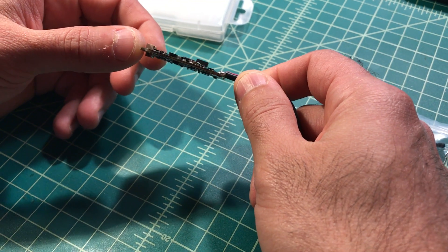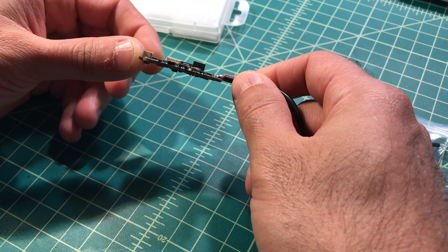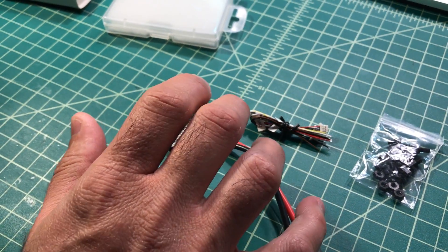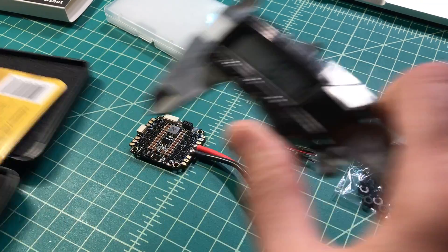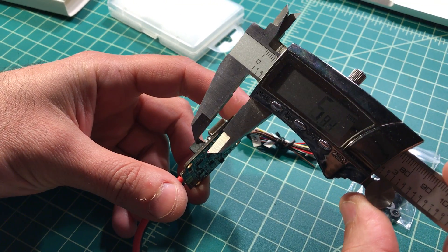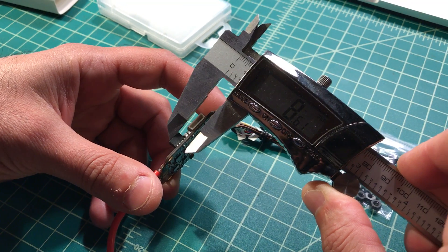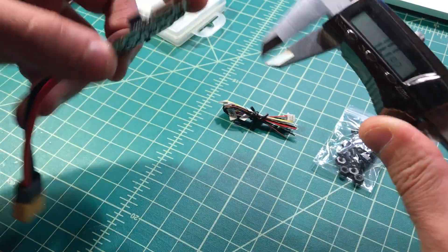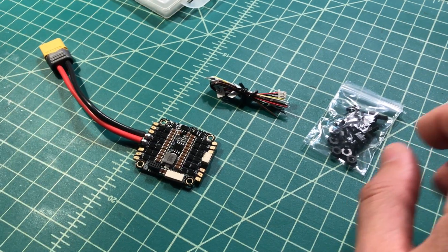It is a little tall — those connectors make it a little tall. I think it's eight millimeters tall versus six on some other ones. Let me measure: the board with the connectors comes out to about eight millimeters. So it is 36 by 36 by 8 millimeters with a standard hole pattern.